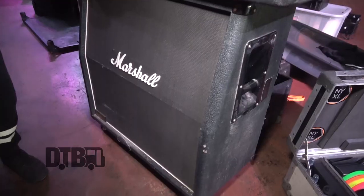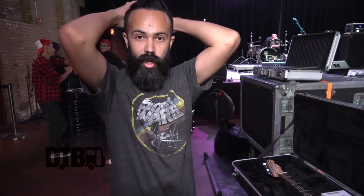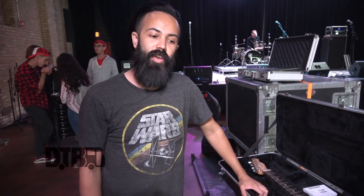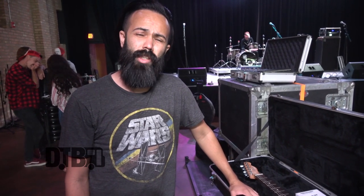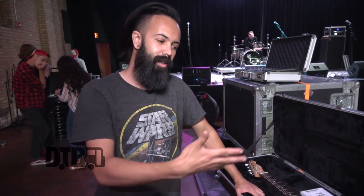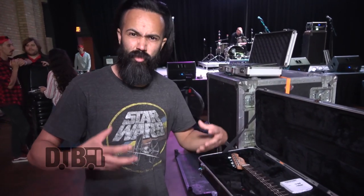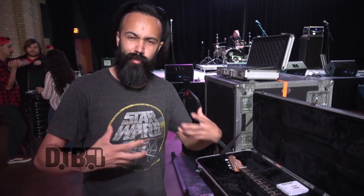I went with a Marshall 1960A — especially for a Fender Tele player, that's such a classic thing. This has Celestions in it. There are ones with Greenbacks, but I felt the Greenback was a little too harsh. Especially being on an HH with humbuckers, I needed something chunky and girthy with some good bottom end.